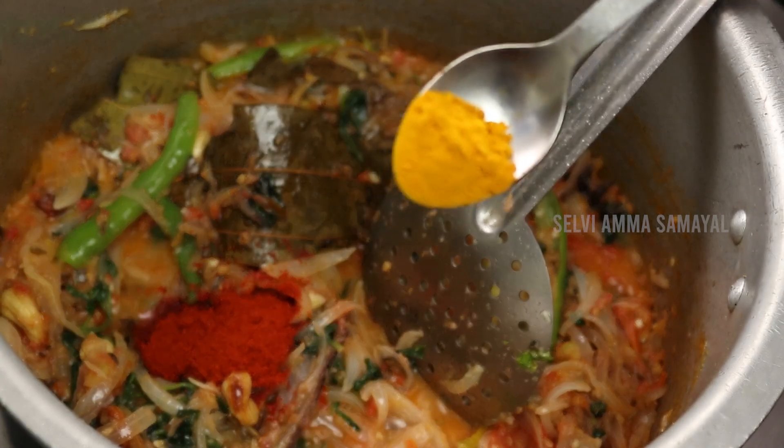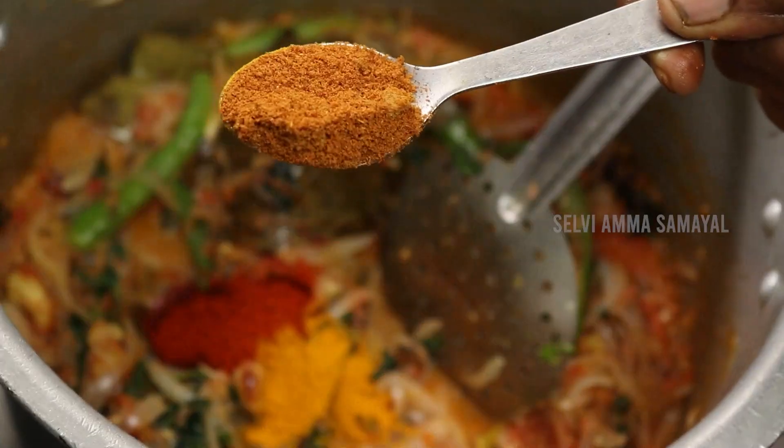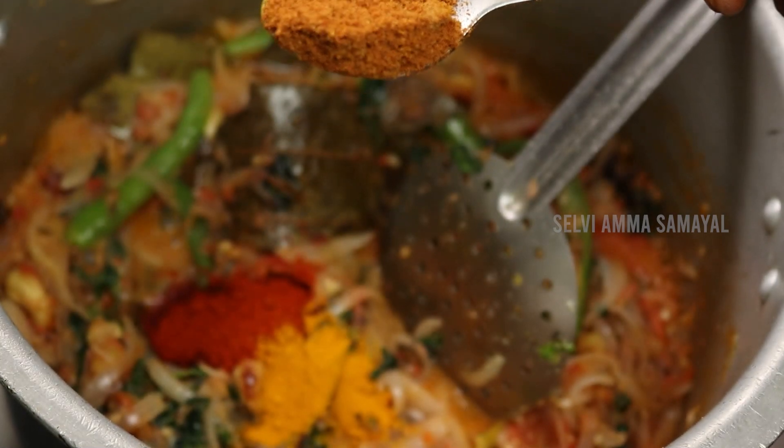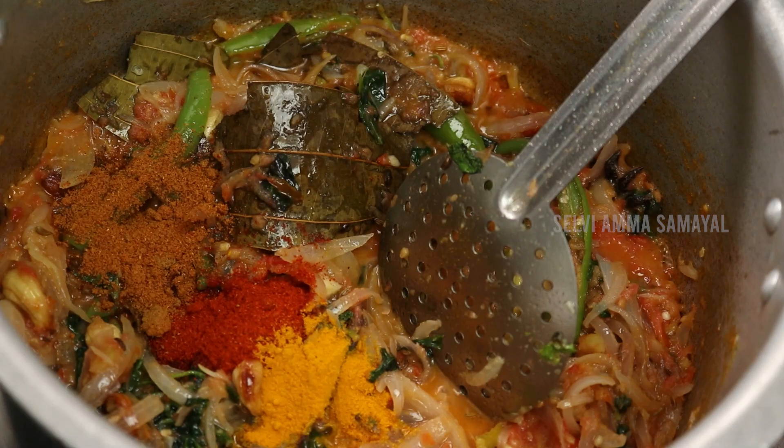Add 1 cup of chicken biryani and 1-2 spoons of chicken biryani.